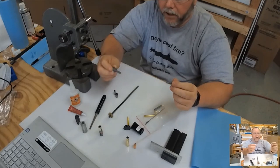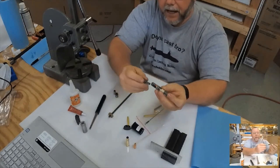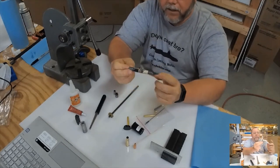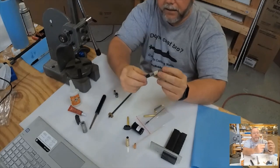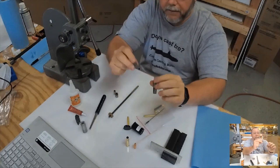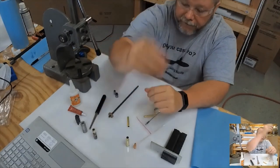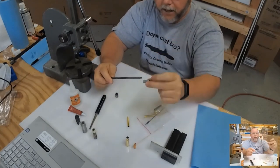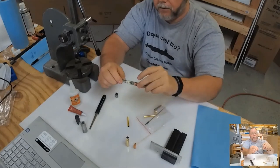Between-center turning requires a dead center in your headstock and a live center in your tailstock. The dead center drives one side, the live center spins on the other, and you turn to size. These bushings are made specifically for me by Tim Geist to fit this kit. But if you don't want to spend the money on those and you have a euro finial bushing, you can use that — put your finial towards that end.